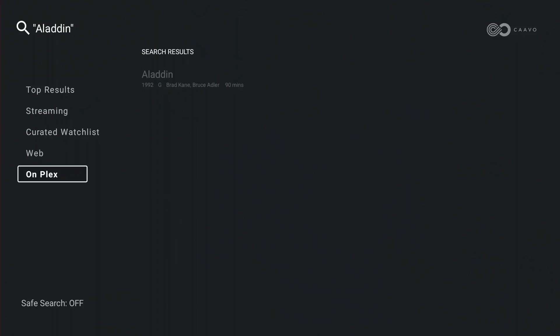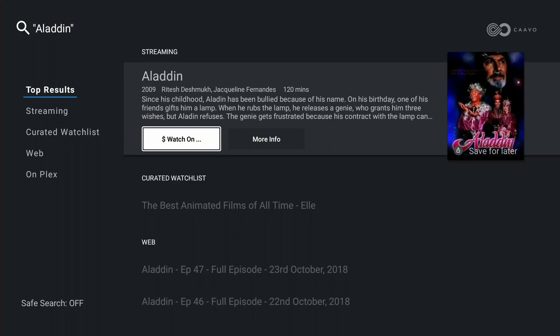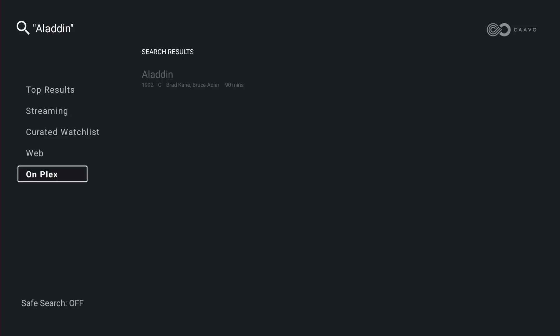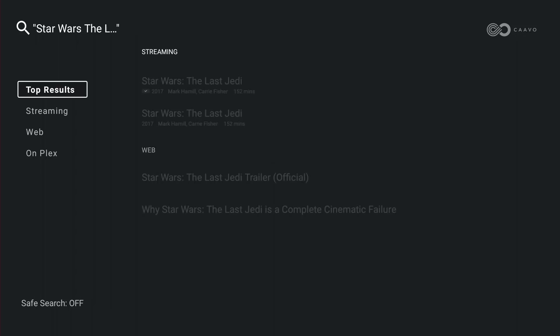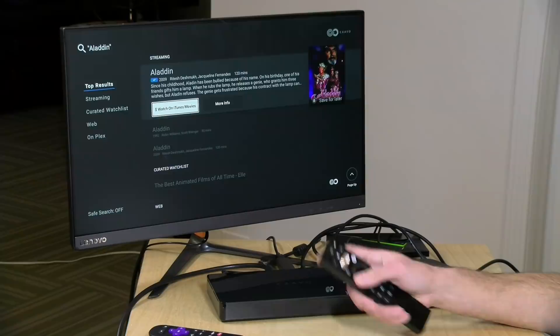It does support Plex, and when I do an Aladdin search there, I'm able to watch it. But the problem is it doesn't integrate the Plex result in with the rest of the search results — I have to scroll over to the left and go all the way down to Plex separately. And it's not always searching Plex effectively. I searched 'Star Wars The Last Jedi,' which I know is on my Plex server, but the CAVO shows no results under Plex even though it's there.